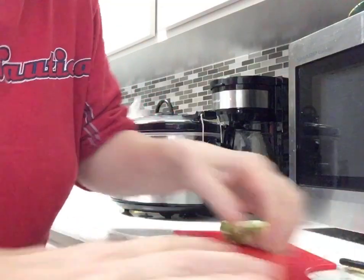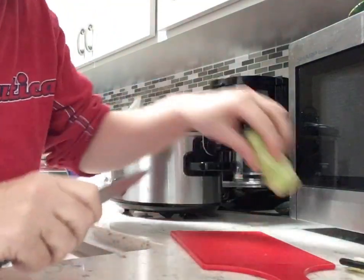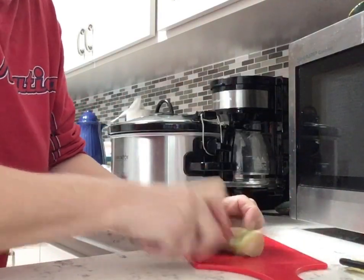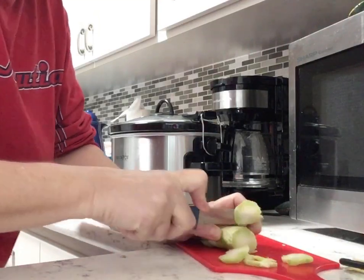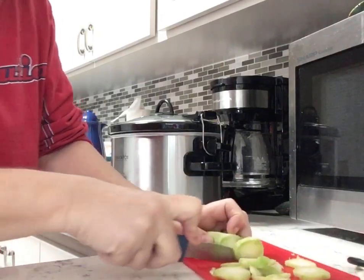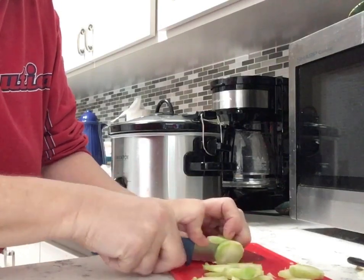You can actually put them right in the crock pot. If you have a mandolin, you can use the mandolin and cut them real thin — I like them nice and thin. So you just cut nice thin round pieces of the stem, and then you can cook them, though you don't have to.